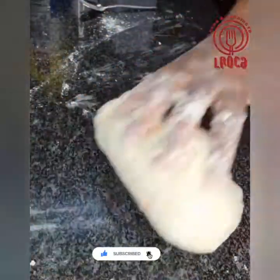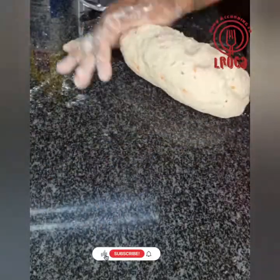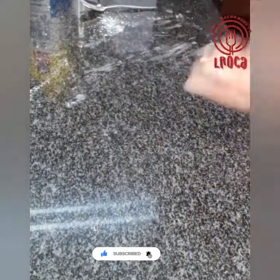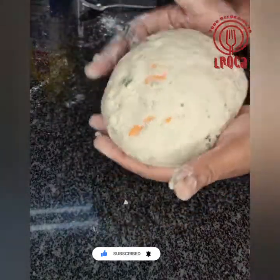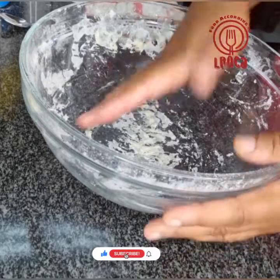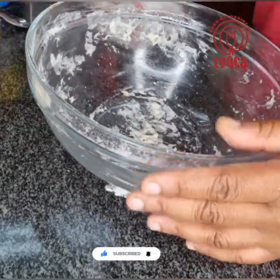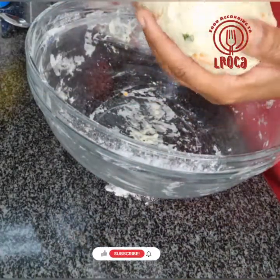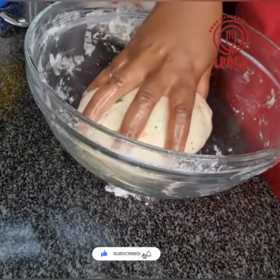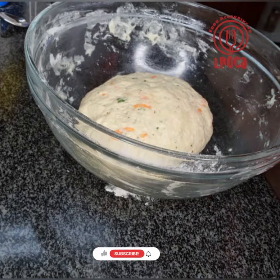You must knead the dough to a point where it doesn't stick anymore — when it's elastic and no longer sticking to your hands or to the surface, you know you've got the right consistency. I'm applying a little oil on the sides of the dish so it doesn't stick, then I work my hands with some oil, put it in the dish, and set it aside for about 30 minutes to rise before putting it into balls and steaming it.